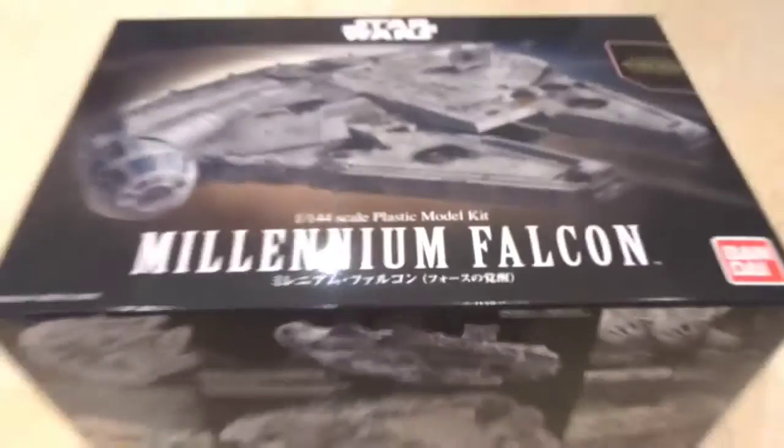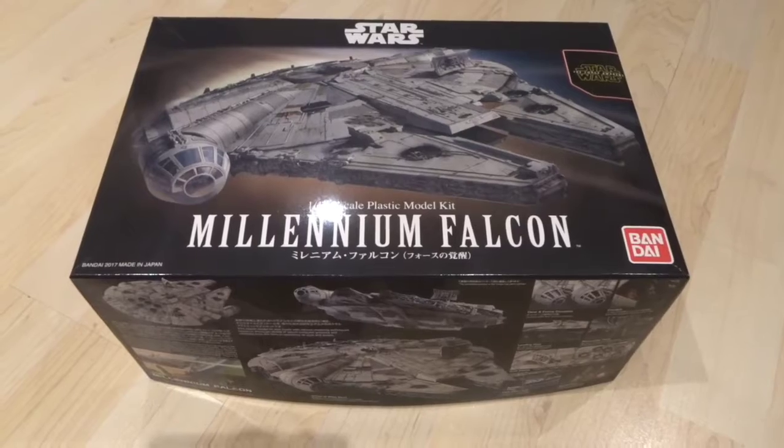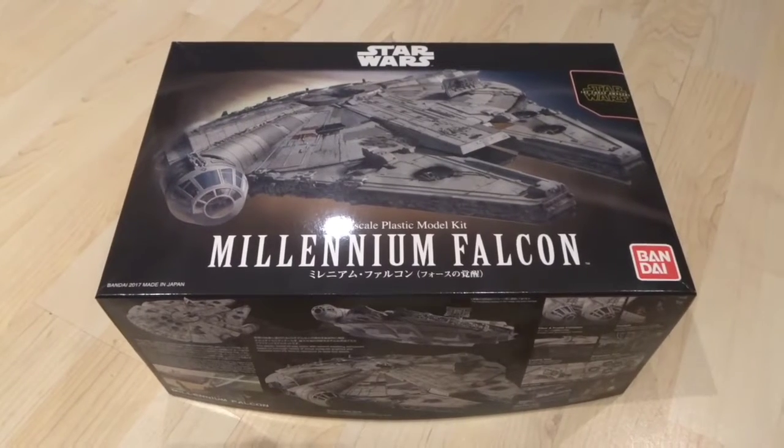I guess you could say it's kind of difficult for me to talk about this, but I'm getting on a bit now and I think it's time for me to probably lose my virginity. So in order to do that, what I'm going to do is build this, which I bought during Star Wars Celebration. So it's my model making virginity I'll be losing — don't get it twisted. I've bought all the correct apparatus to build it as well.